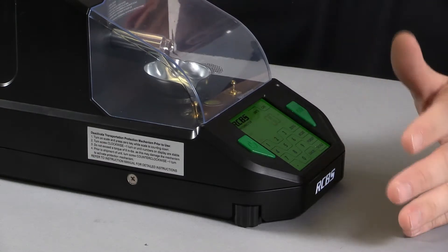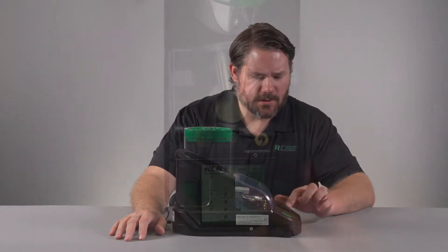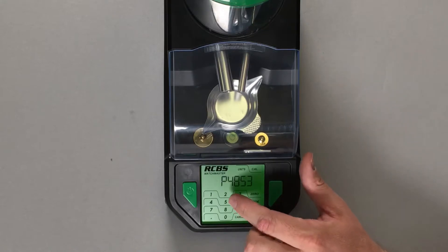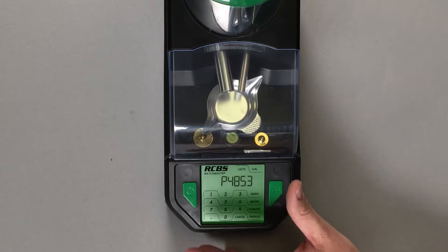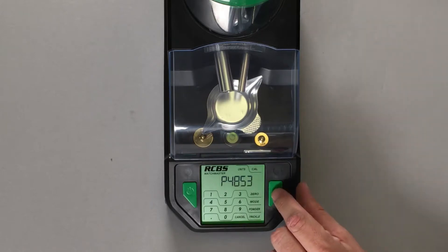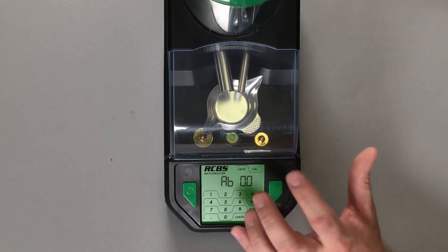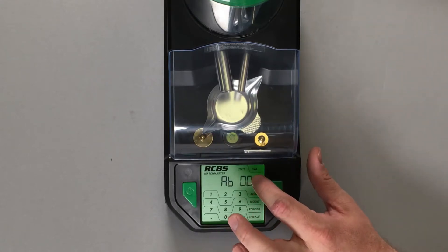The next feature is the Bluetooth setting. Go to mode and hit the two button a couple of times until you see BLE — this is for Bluetooth. Once you see BLE on the screen, push your go button and you can see your ID of your unit. This is very useful when you're looking at the unit in your phone to make sure you're set up to the correct unit under your Bluetooth settings. If you select the go button again, you see an AB 00. The A, which is the first digit, is where you will see if you're in pairing or unpairing mode.